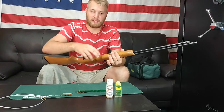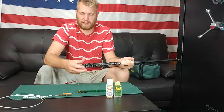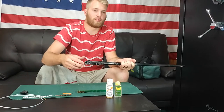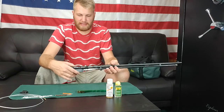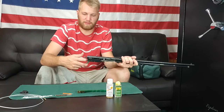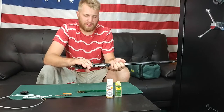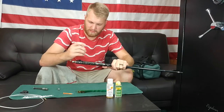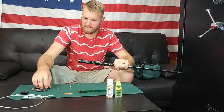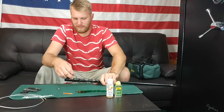First things first, we'll take apart the gun — probably get a tool out of here. And if you guys were curious, this is my Sears Model 25. I did actually do a review, shooting video, breakdown, and much more on this gun. Now we've got the gun tore apart enough to get to cleaning it.